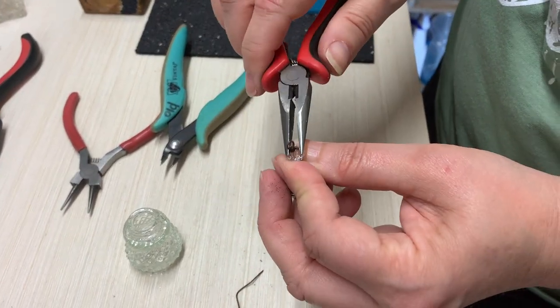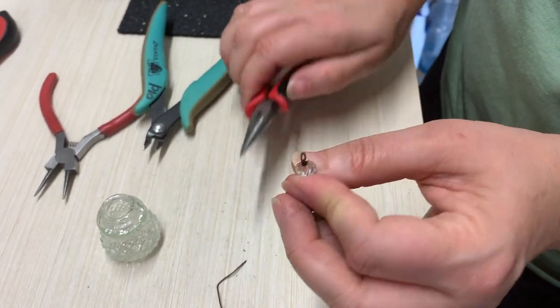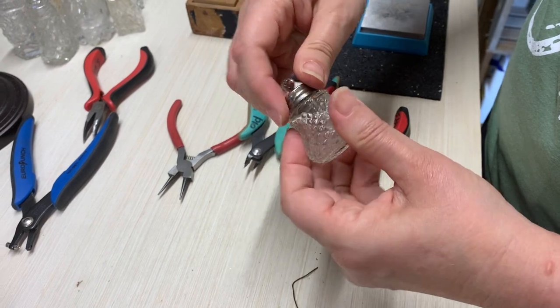And again, I'm going to just make sure it's smooth there. That's the main part.